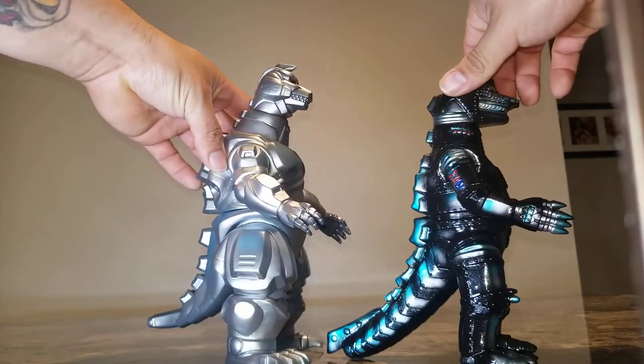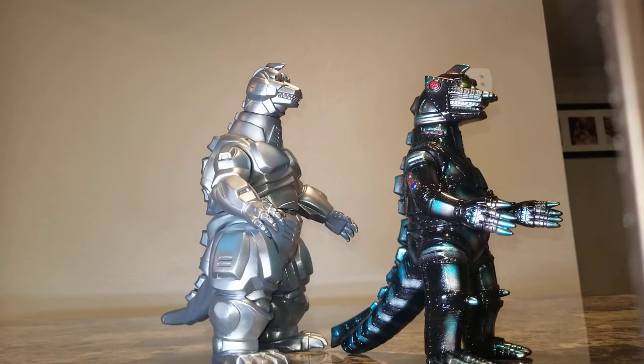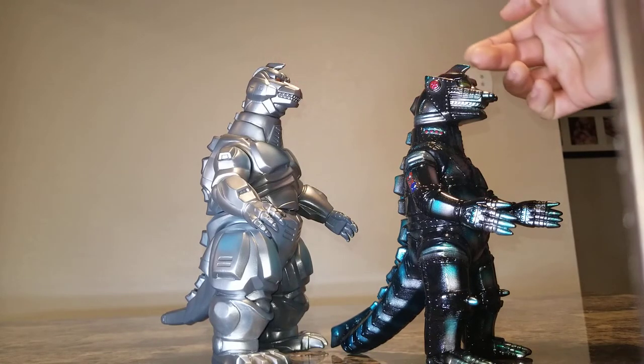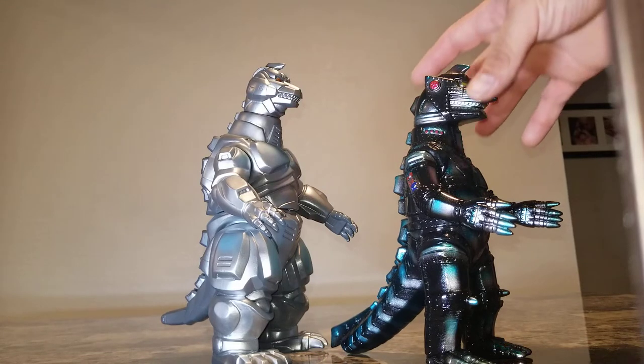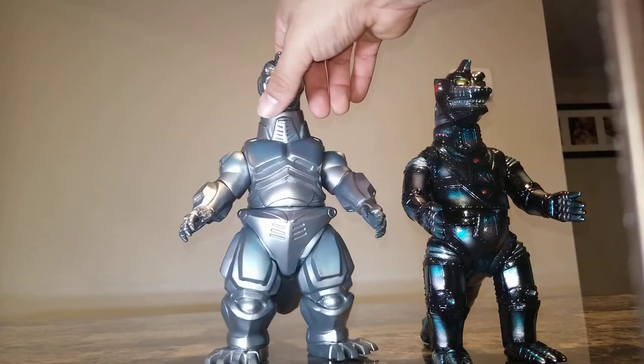Very nice the way they complemented the original with this guy. I really like the way the head crest is represented on both of them, and they pretty much kept the same style on the dorsal plates — super awesome, love it.